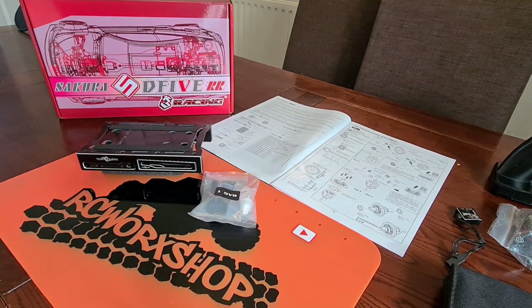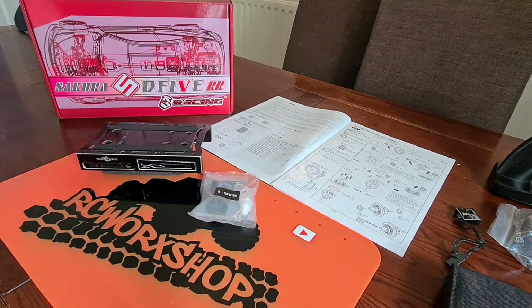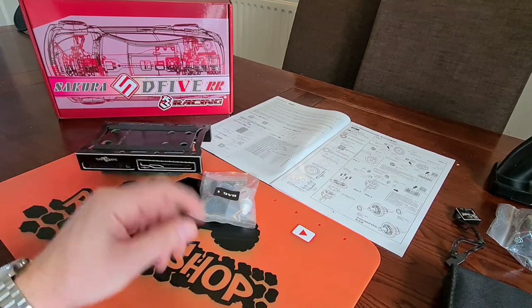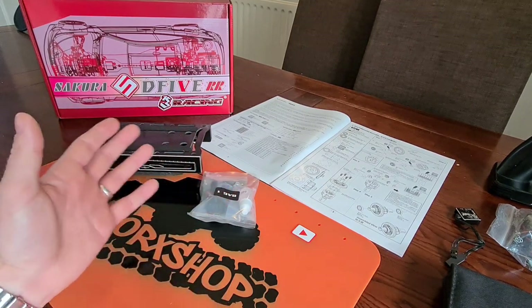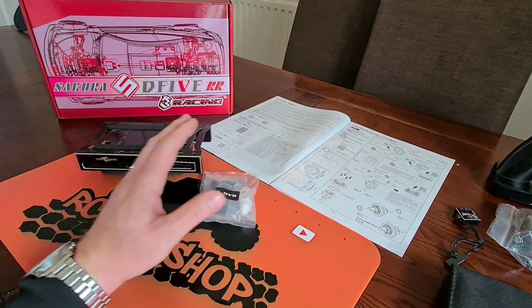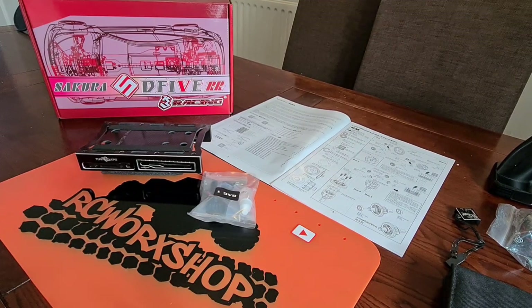Hello and welcome back to RC Workshop guys. Today we are building the Sakura D5S from Three Racing, a rear wheel drive drift car. It's going to be a quick build video. My lad is actually going to be building this as his first rear wheel drive drift car. We're not going too expensive, putting cheap electrics in there, cheap receiver, cheap transmitter as well.